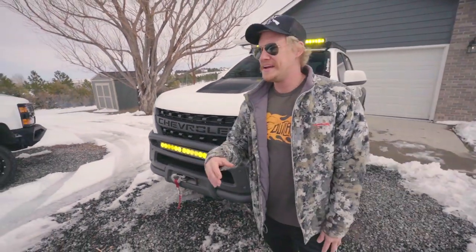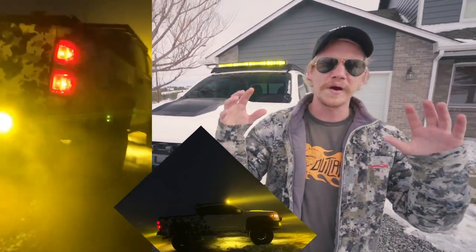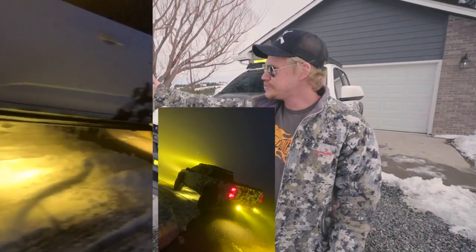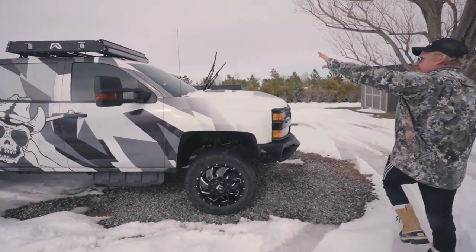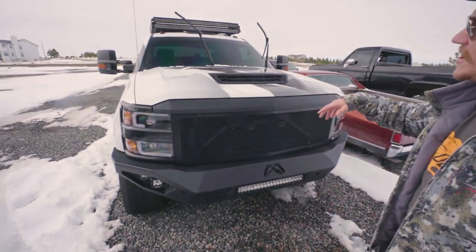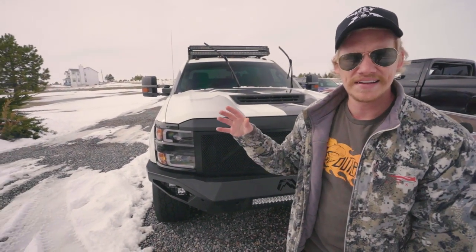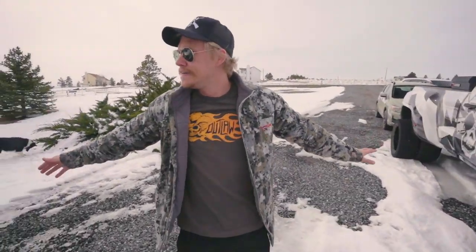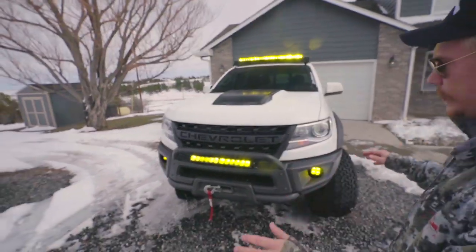We have a 40-inch bar on the top — all amber, Baja Designs. A 20-inch right here underneath the bull bar, which is aftermarket from AEV as well. And then we removed our factory fog lights and added some Squadron Pros from Baja Designs, which are amber as well. So at night, if you've got a bunch of fog, you can see right through that stuff. I am so happy with this stuff. If you guys have not heard of Baja Designs yet, these guys know what they're doing. They're a little pricey but the best lights on the market right now. And by the way, they've got dimmers.